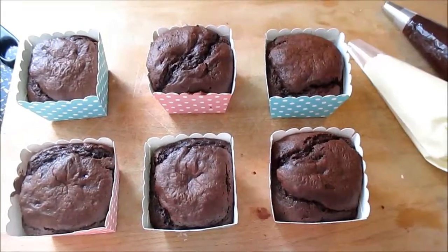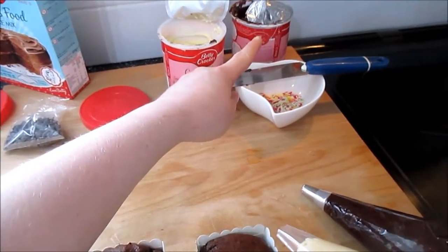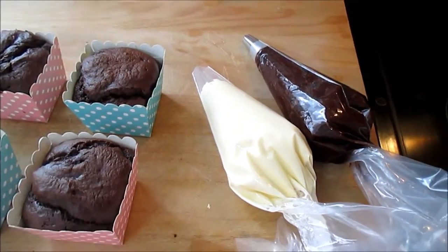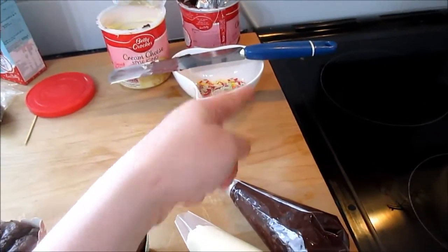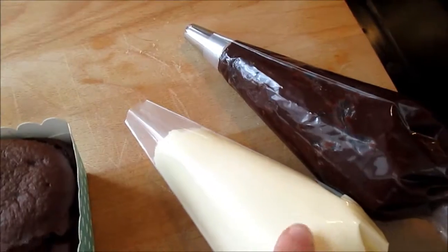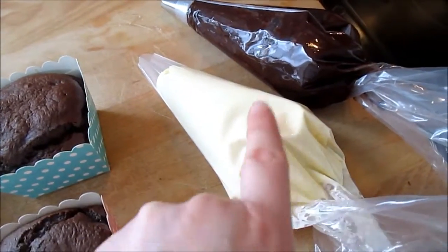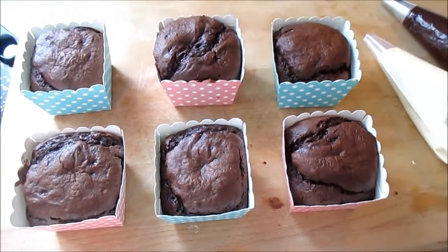Now that the cakes have cooled, I put the cream cheese frosting and the chocolate fudge icing into two piping bags. You don't have to use piping bags — you can find tutorials online for making them out of greaseproof paper, or just use a palette knife or ordinary cutlery knife. Guinea pigs come in all sorts of colours, but today we're going to do blonde guinea pigs and brown guinea pigs — you can mix both if you like.